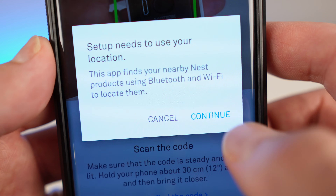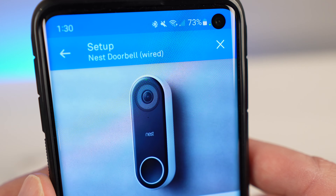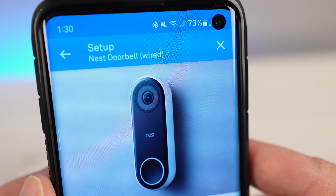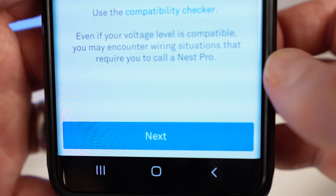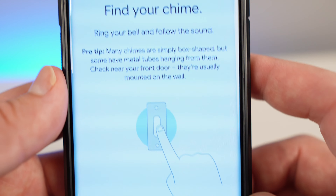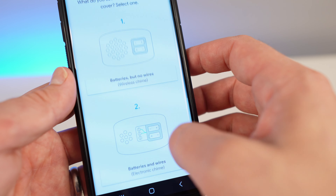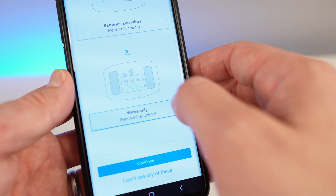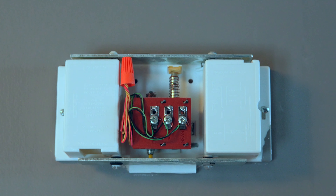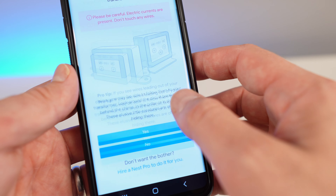Here's the Nest app. You go to add new product — the easiest way is to scan the back of the camera and it'll recognize it. It then wants to do a few things. I'm running this on Android, a Samsung Galaxy S22. Click next — it's basically a next, next, next process. Here's the compatibility checker that we did earlier. You definitely want to do this before you buy the product. There you go — wires only.